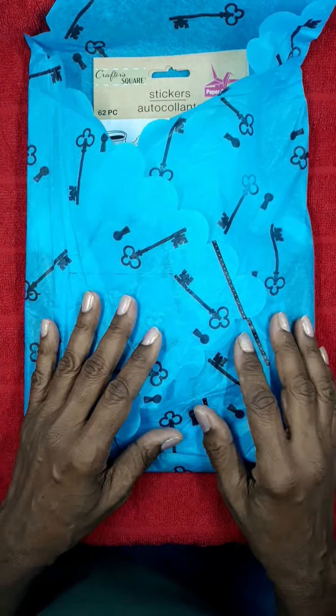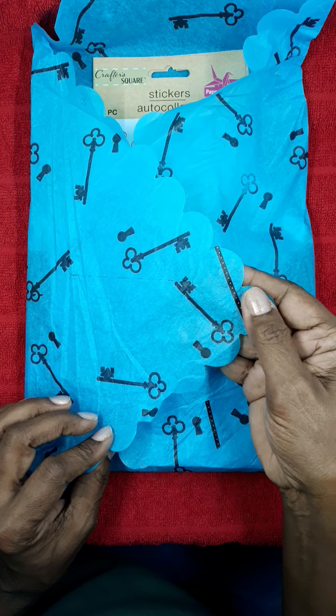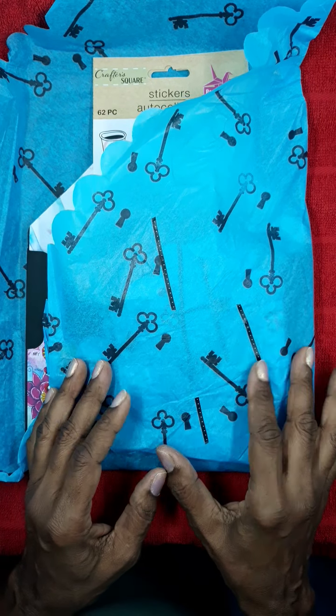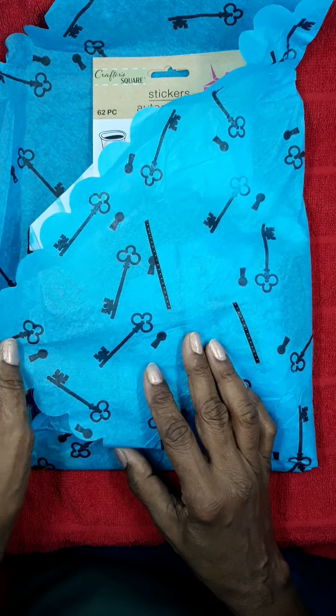I love this paper - this is so pretty! The little keys that are stamped on here, little keyhole - this is really pretty. I went ahead and opened this up when I got the package, but I didn't go too deep into it.